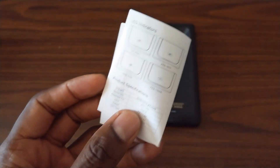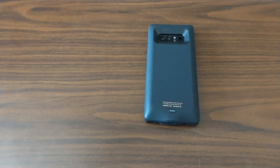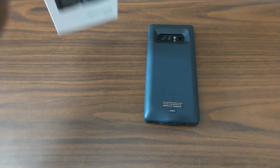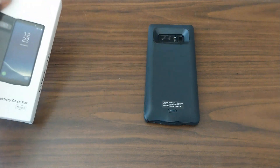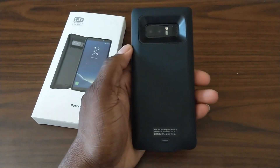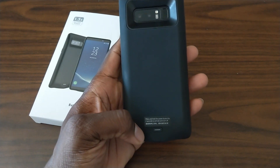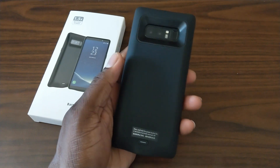So this is a huge plus. You definitely can make it through a full day if you've got this. If you're a really heavy user, it just depends on what you're doing on your phone. I'm more of a media person on the Galaxy Note 8, so this definitely can help me out.